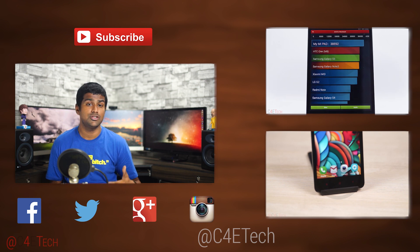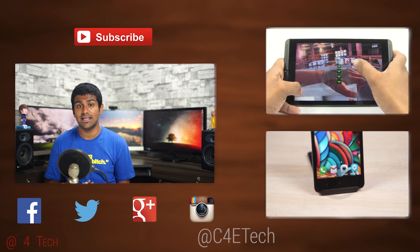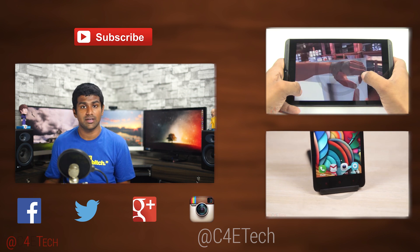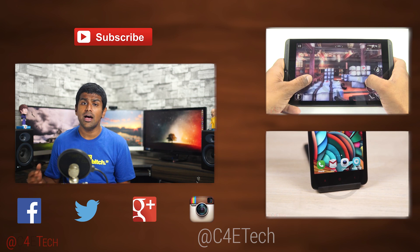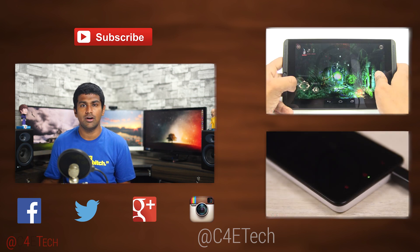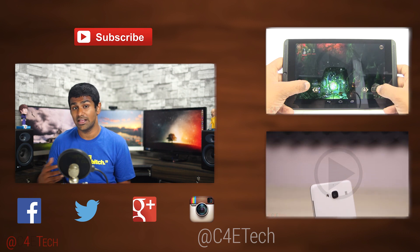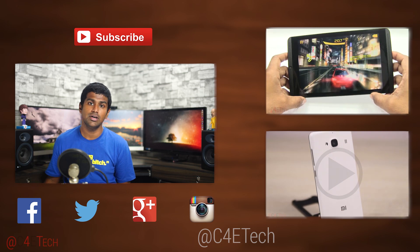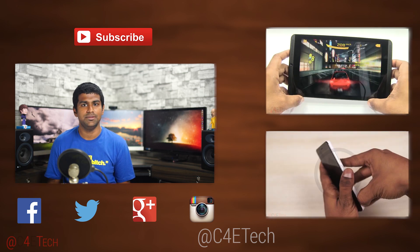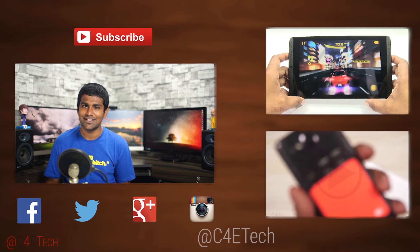I'll also leave a discount code for Xiaomi World in the description. Thanks a lot for watching — hope you guys liked the video. If you did, please give it a thumbs up, and for more videos like this do stay subscribed. If you have any video requests or feedback, feel free to hit me up on Facebook, Twitter, or Google Plus — any of my social networks. Direct links to all my social networks can be found right below the like button in the description. I'm most active on Twitter these days, just letting you guys know.